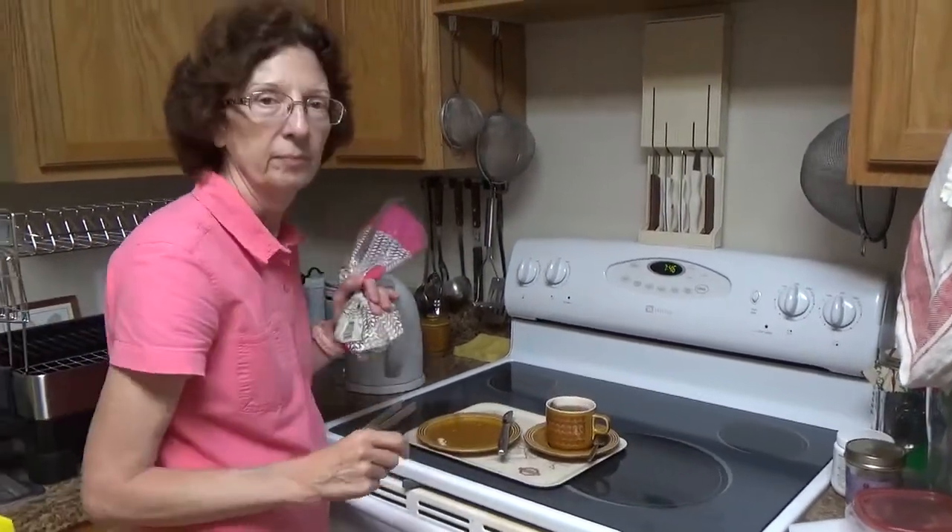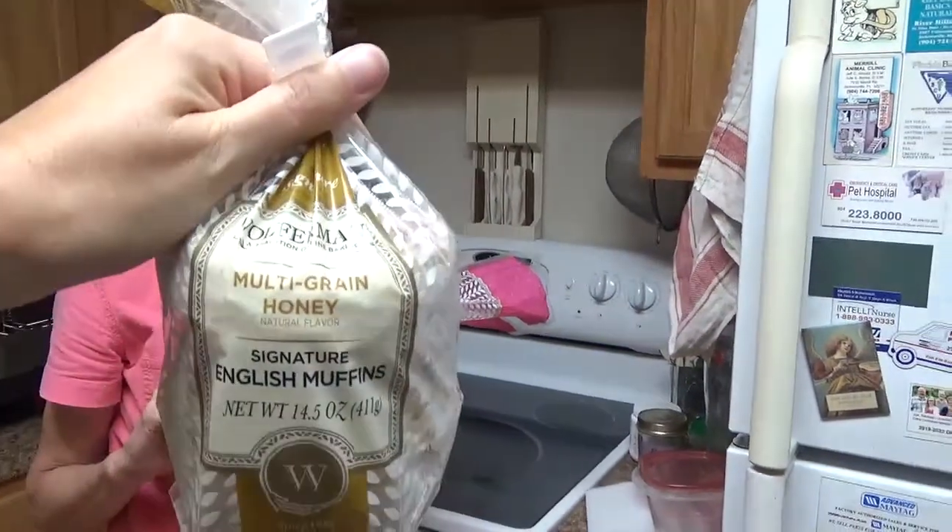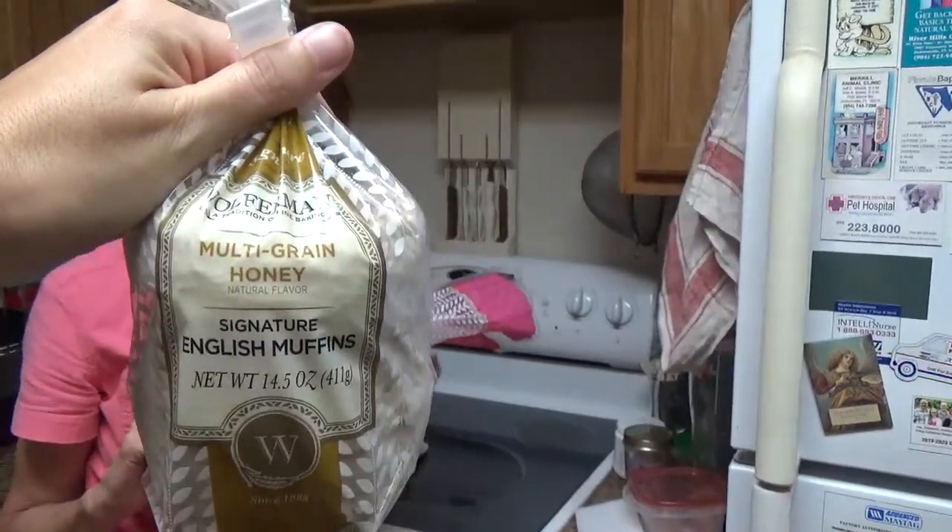Say goodbye, Mom. Thanks for joining us today. I'll check in again later with my verdict on the multigrain honey, which I am going to eat with honey.